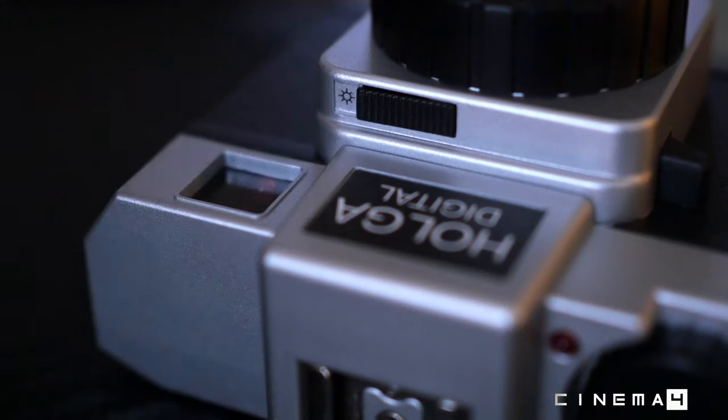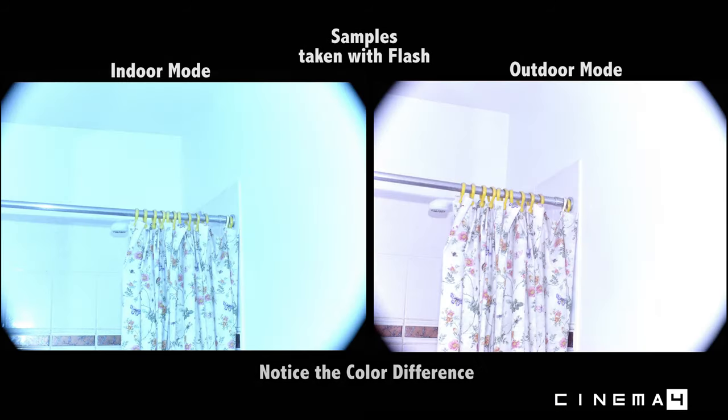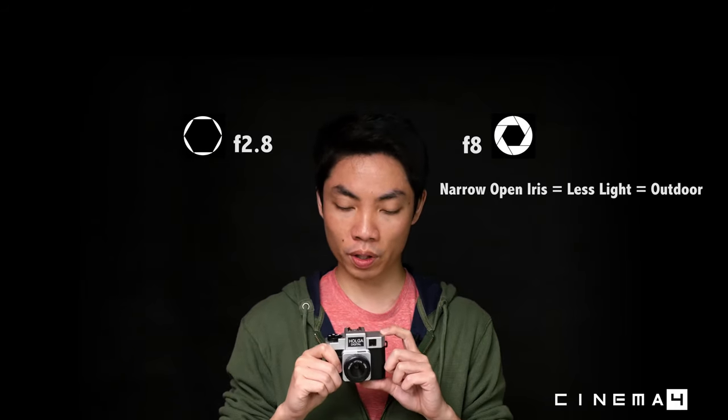On the front there's a button to switch between daylight mode and indoor mode. As you can see in some of the sample photos, switching between the two shows a slight difference in color white balance — the indoor mode compensates for incandescent lights while outdoor uses a daylight white balance. This switch also selects between f/8 for outdoor and f/2.8 for indoor.